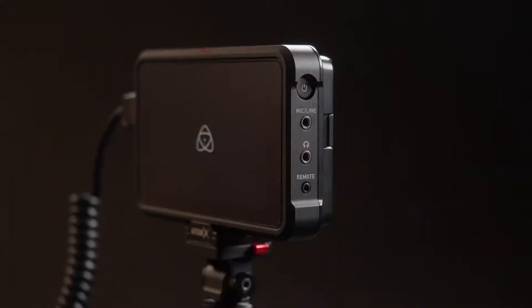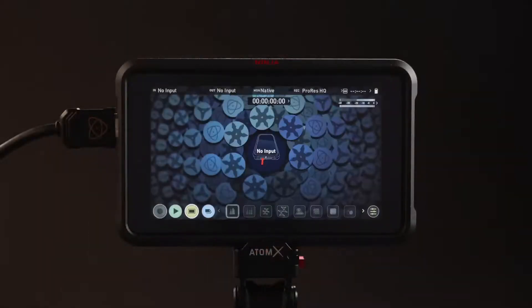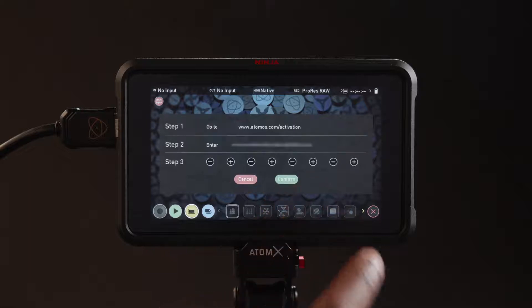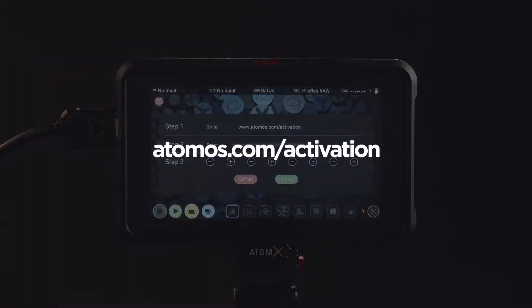Press the power button. A message will now appear indicating your Ninja 5 has detected a RAW input signal. Press ok to confirm. An activation page will appear — please take note of your unique key or device identification number.